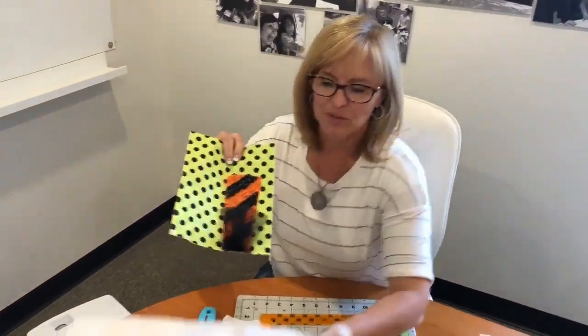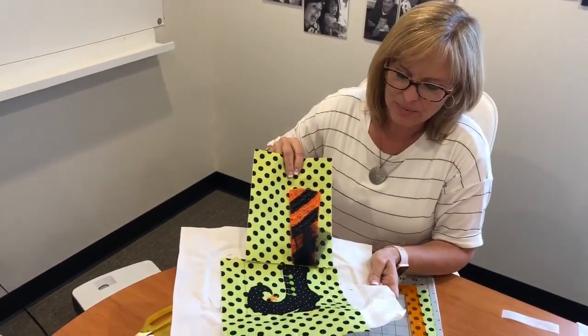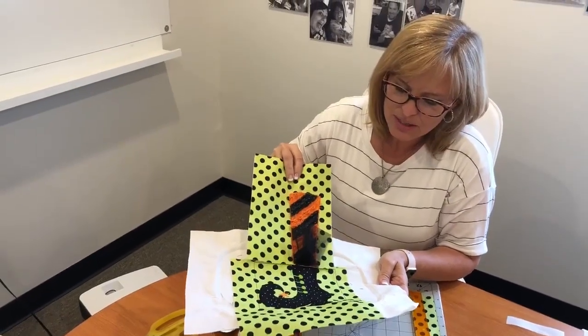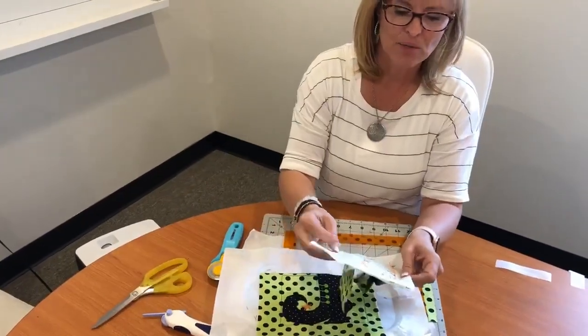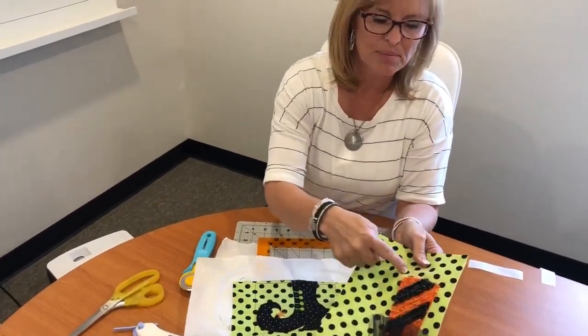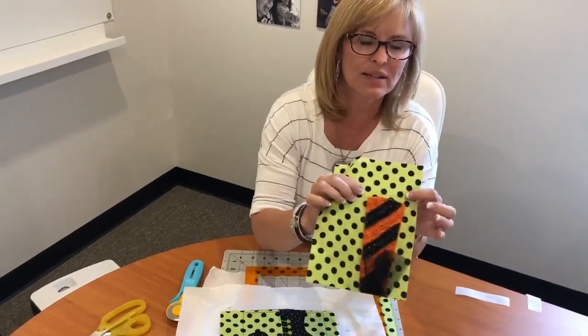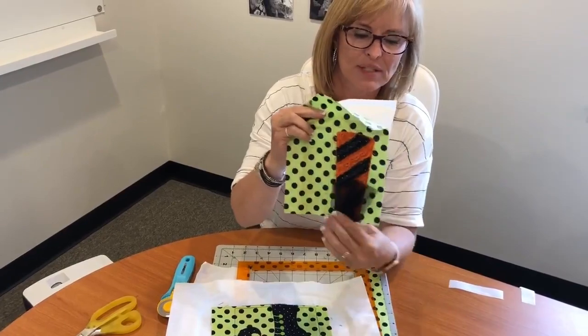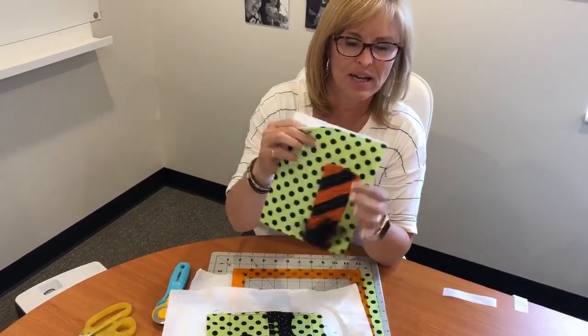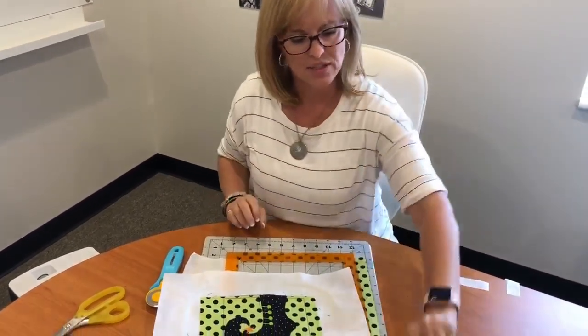You're welcome to unpick the basting stitch off of this as well, and then it tears right away. This tear-away stabilizer will tear right off of the back. So I'm going to set that to the side and we're going to talk about the boot.